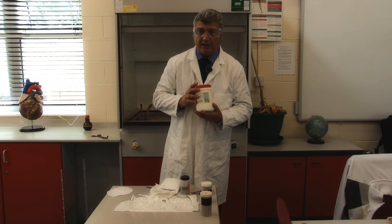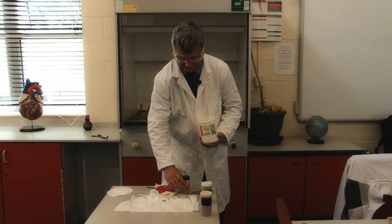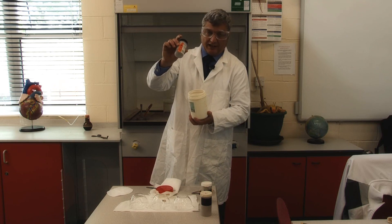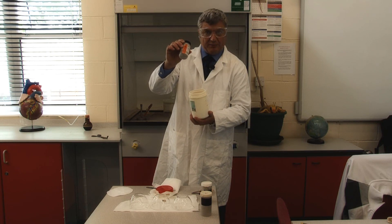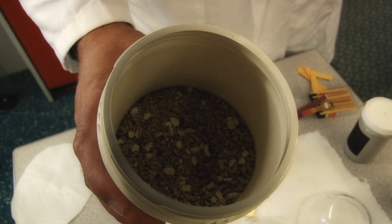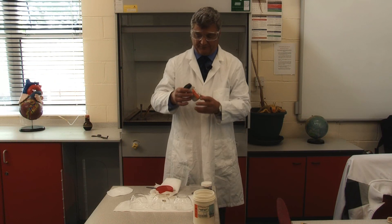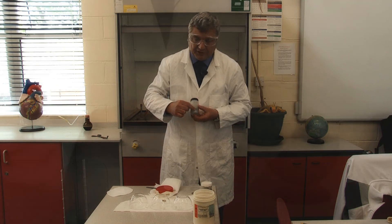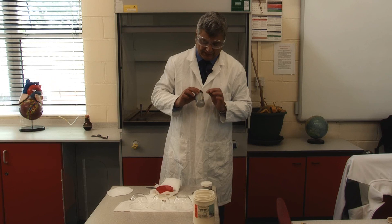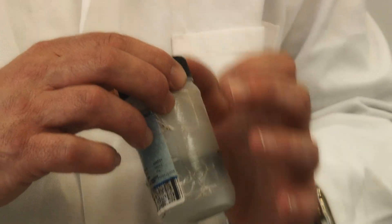The first alkaline metal we'll look at is lithium. Lithium is stored in a large container, and inside that is a smaller container with the actual metal in it. The bottom of the large container is bentonite — if it breaks, the bentonite will absorb the materials. The lithium is also stored in oil in the smaller container, but because lithium has such low density, it floats on the oil.